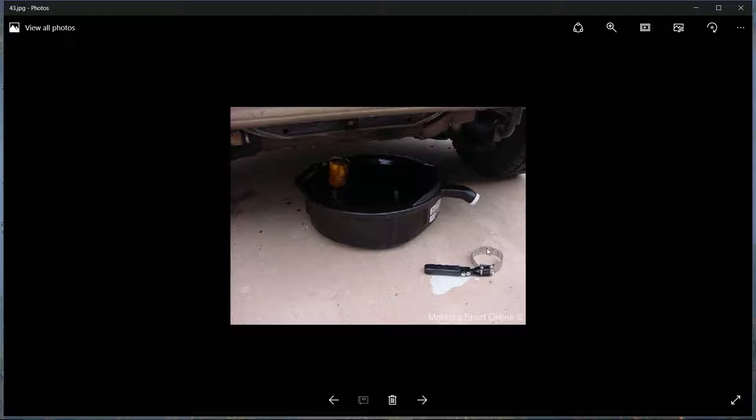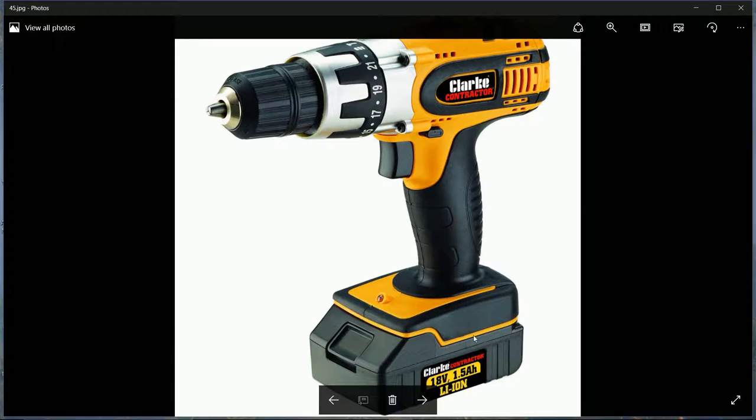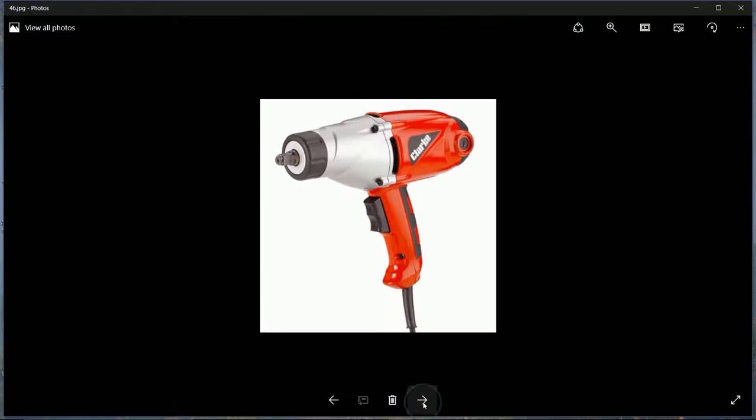An oil filter removal tool would also be useful. An angle grinder is important - you can get a generic one for about £25 from Screwfix and it works just as well as the expensive models. A drill is also essential - you can go for a cheaper brand. The battery-powered cordless version is probably the most essential, though a corded version is fine too.